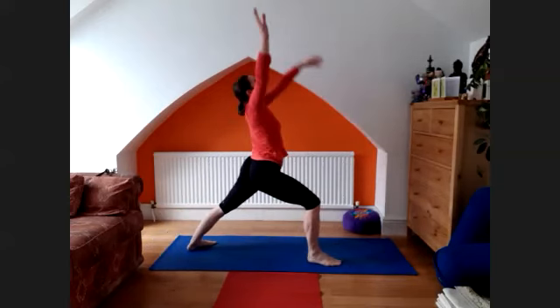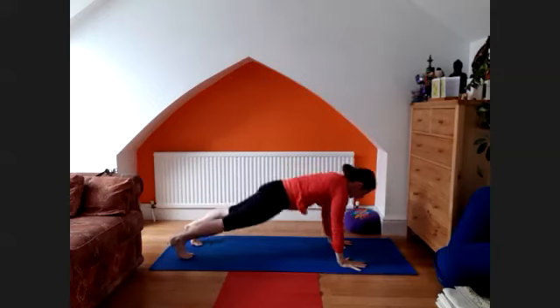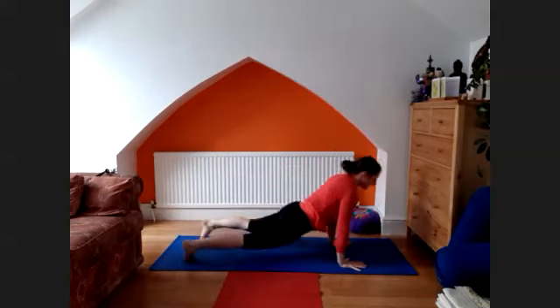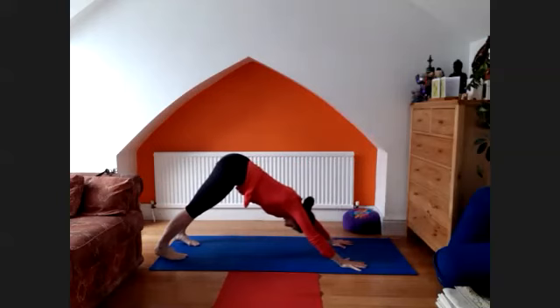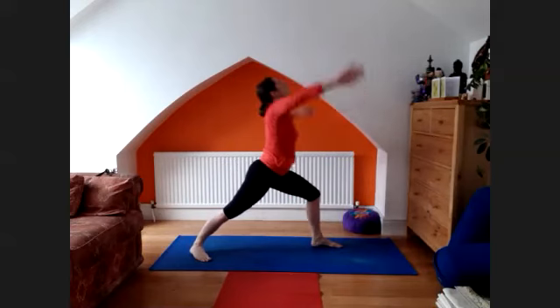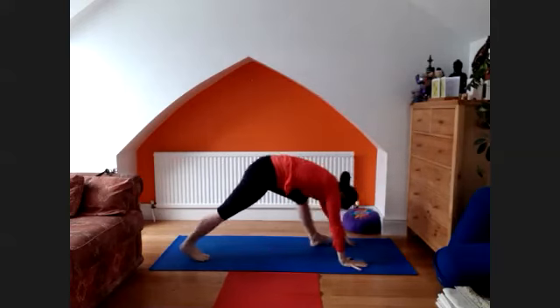Right leg through, arms up and look up. Exhale, tapuranga. Nava, inhale, lift the chest — upward facing dog. Back to the downward facing dog. Inhale, left leg through, arms up and look up. Exhale, tapuranga.